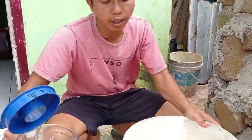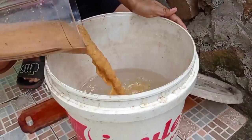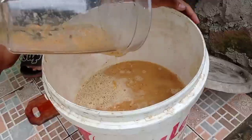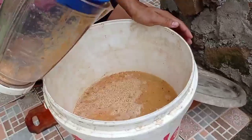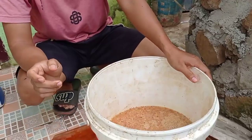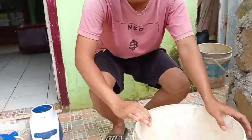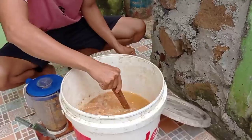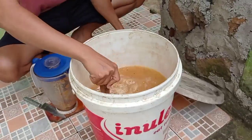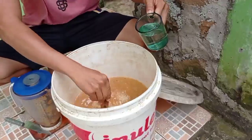Hasil blender tadi kita tumpahkan ke 5 liter air yang sudah kita siapkan. Untuk sisa blendernya kita sehabiskan sampai 2 kg belimbing tersebut sudah kita blender, nanti kita masukkan ke sini teman-teman. Ini setelah masuk semua, kita tambahkan 1 on gula yang sudah kita larutkan dengan air.